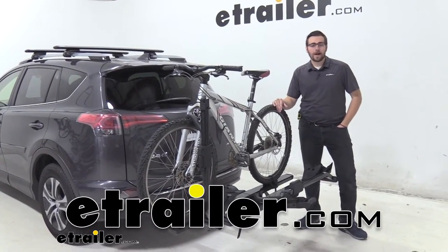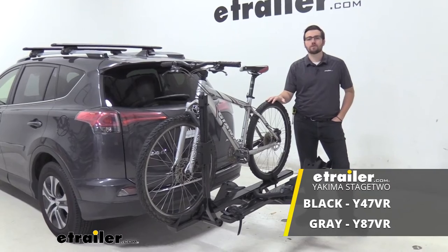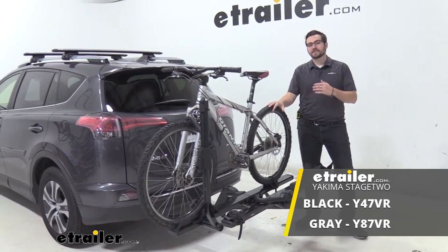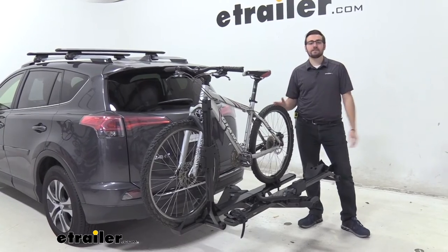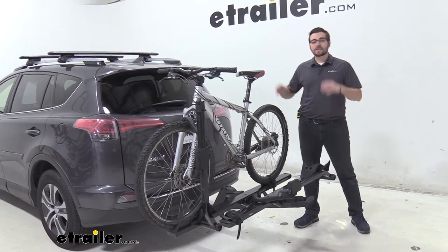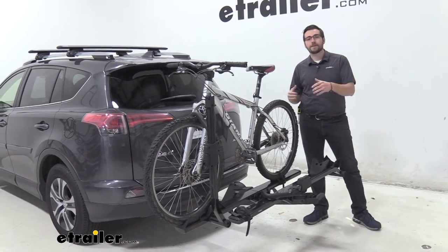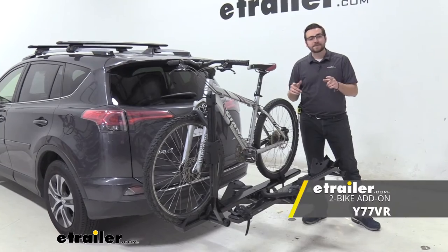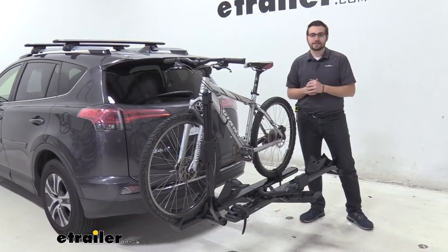Hey everybody, welcome to eTrailer.com. I'm Bobby and today we're taking a look at the Yakima Stage 2 two bike platform rack here on the back of our 2017 Toyota RAV4. This is going to be an excellent way to carry two bikes to your destination. It is Yakima's premium bike rack, and you'll see a lot of great features, including the option to add on two more bike platforms.